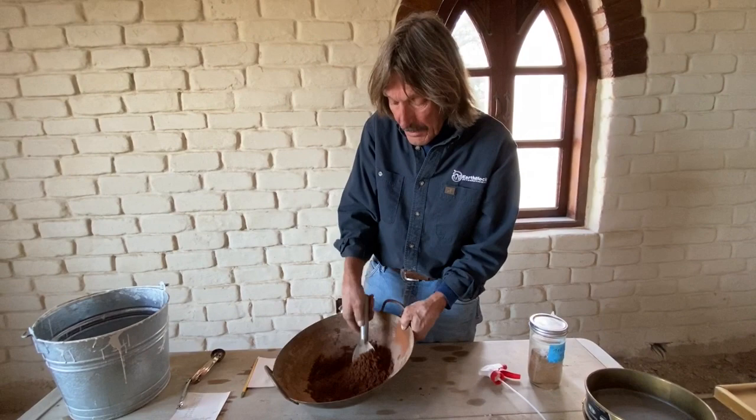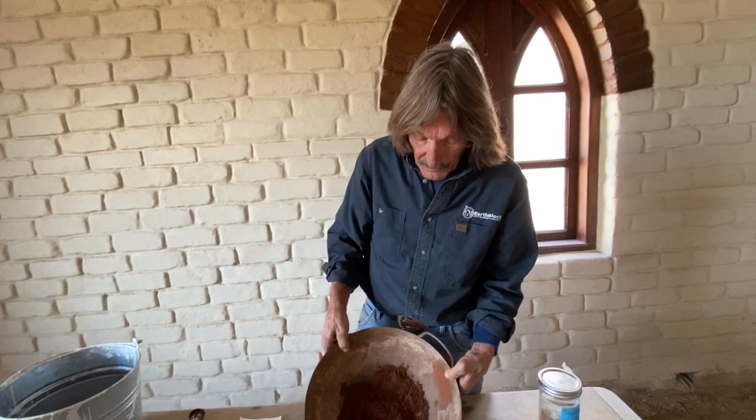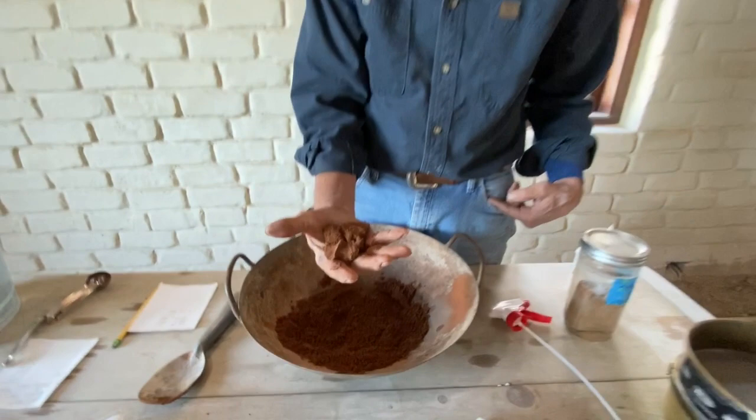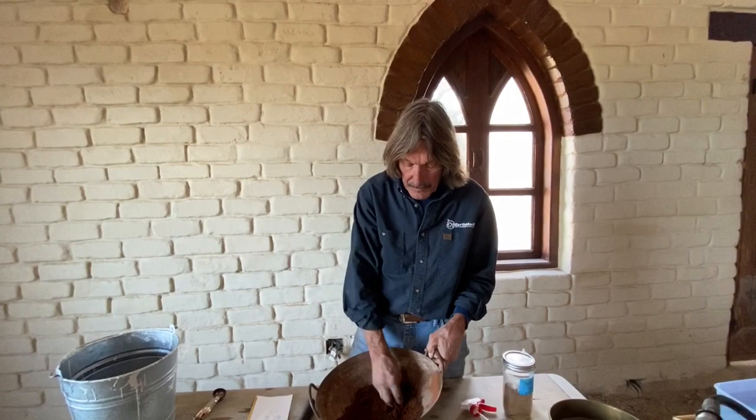If you're out searching for soil for earth blocks and you walk around a field and your shoes look like Mickey Mouse when you're done, you have clay. That small amount of moisture - 10% - has resulted in this. Just like for an earth block, when you're checking for moisture, you should be able to squeeze it and it should hold together. But when you poke it with your finger, it should come apart easily. If it's already in a ball that resists your finger, you've got too much moisture.